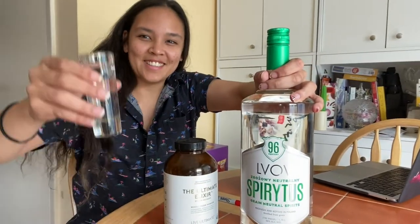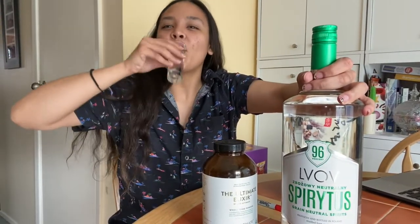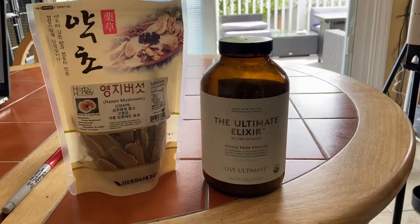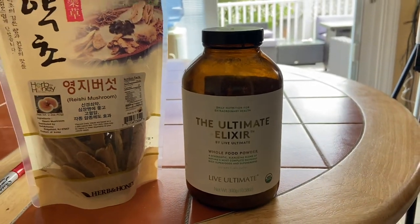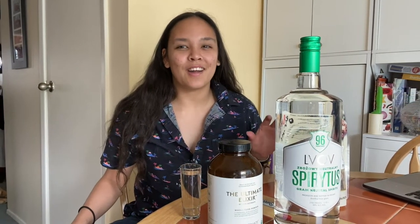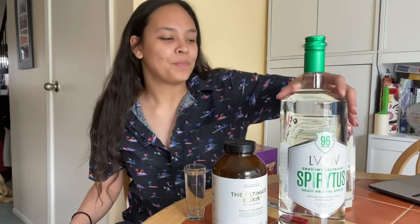Welcome to the Organic Matrix channel. Today we're gonna spice things up — we're gonna bring things out of the realm of conversation and into the realm of our own matrix. For our brains to create the best matrix for us, we need to put the best things in our bodies and keep this machine going at an optimal rate.